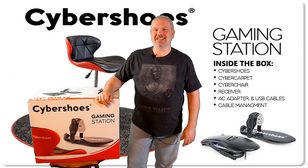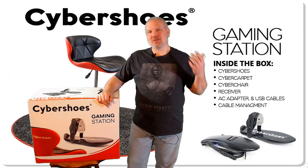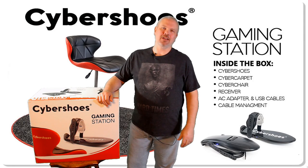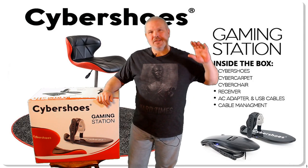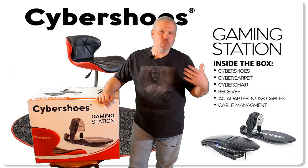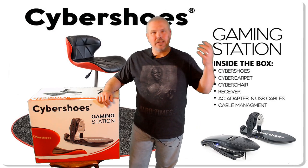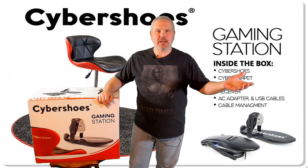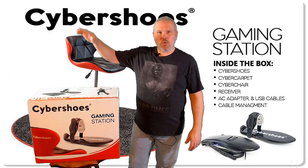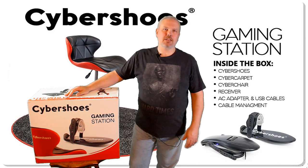Hey, what's up everybody, it's Don, and today we're continuing our search for an alternative method of locomotion in VR. You guys know I've been testing a few products lately on the channel that claim to be new ways to walk in virtual reality. First we tested the Agile VR from Mechatech, then we tested the Waco VR, and now I really want to thank Cyber Shoes for sending me one of their game stations to test out.